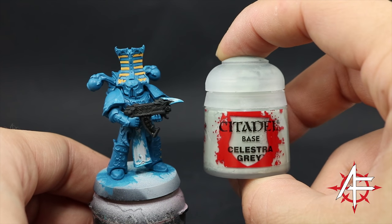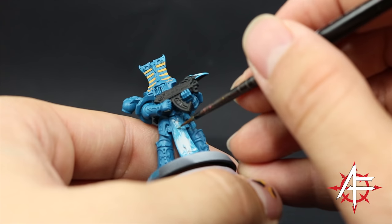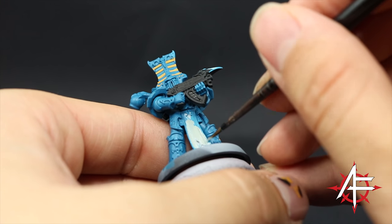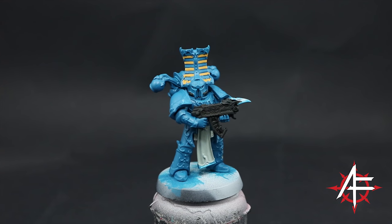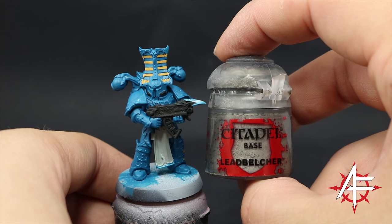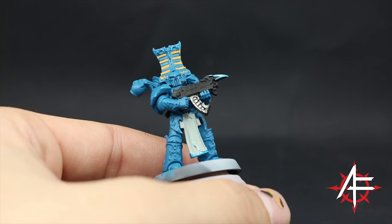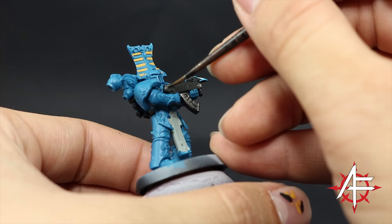Once that's done I'm going to use Celestra Gray, and with this color I'm going to paint all of the places that are going to be white or cloth. Make sure to thin it down and paint these areas carefully with a small brush so that you don't paint on the blue or any other areas, and apply it in thin coats so it doesn't create any texture. Once it's done I'm going to move on to Leadbelcher and paint all of the silver areas — just the bolter, some areas on the backpack, and little tubes on the sides of the helmet. It's a pretty quick step, just make sure to give them a good coat.